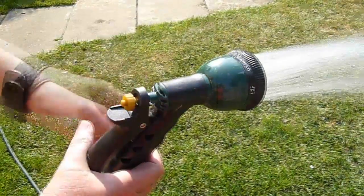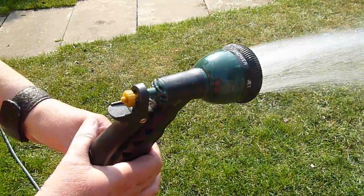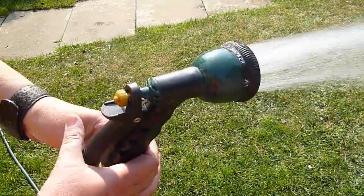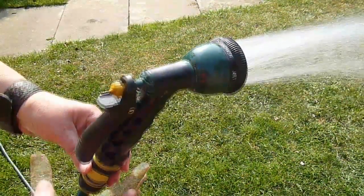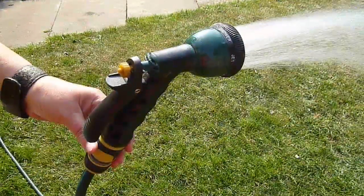Well, that's about it — nothing much more to say about it, does what it says on the tin. Hope this review has been useful to some of you out there who might want to see what this thing looks like and what it does. Happy gardening.